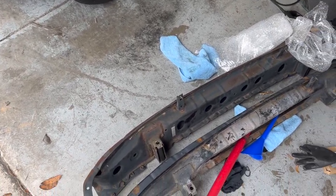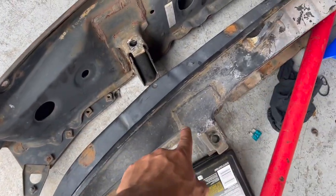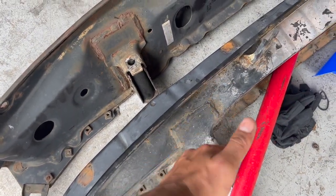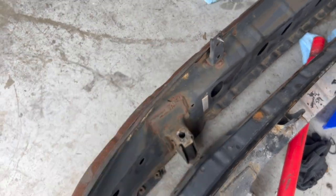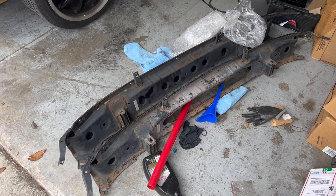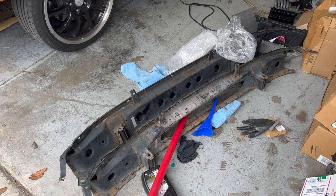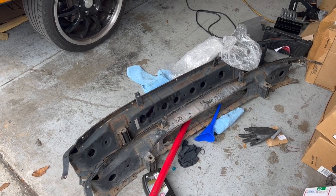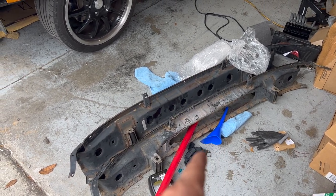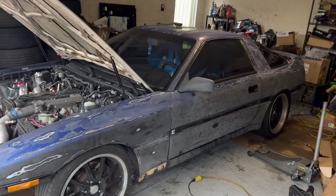As for the crash bar, I actually can't use it — one side is bent inward, and the other angles upward, so it's bad. I can't run the junkyard one either because it's all cut up. I'm sure it was cut for more airflow, but it looks ugly. I'm going to try to find another crash bar because finding that is probably easier than finding a bumper.